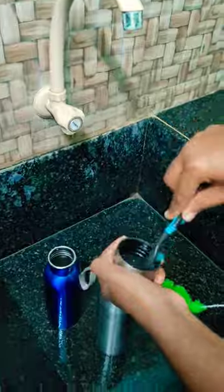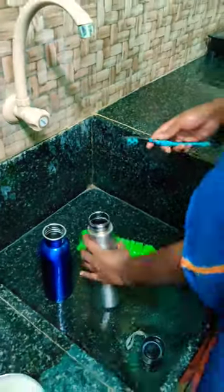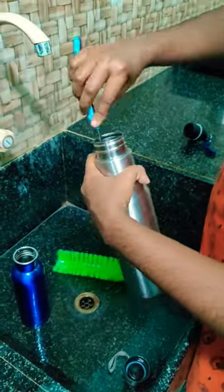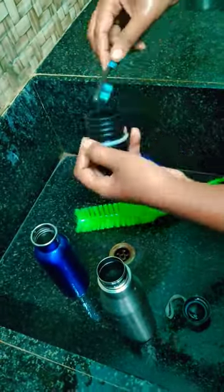We put it in the water bottle for 5 minutes. Then we put a brush in the water bottle. We are going to wash all the water bottles and brushes in the pot.